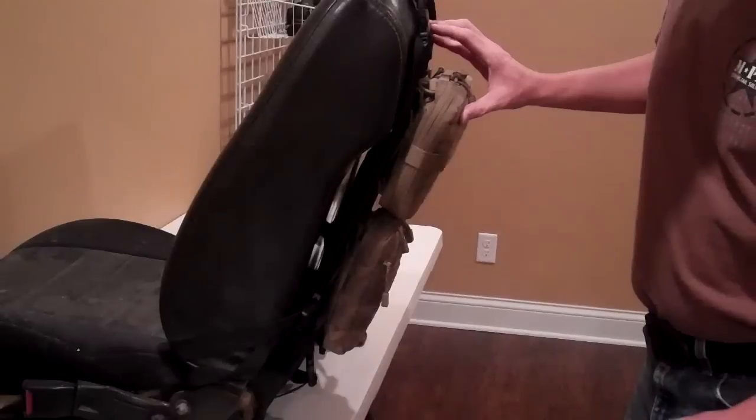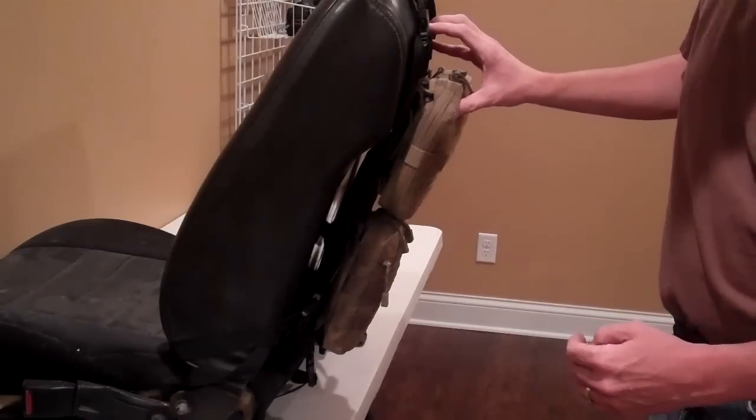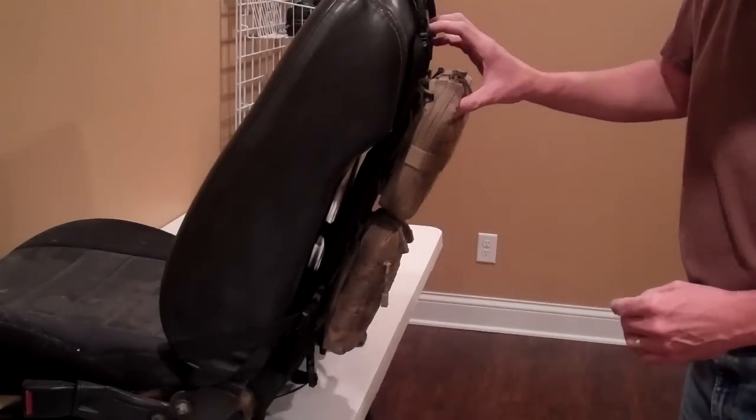The FJ40 seat is a good example of a seat back that's uneven and would be difficult to place a standard MOLLE panel on. This is where the semi-rigid material comes in handy, just to maintain that flat surface to work with.